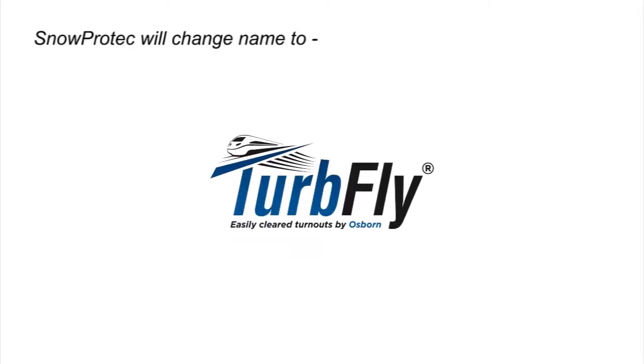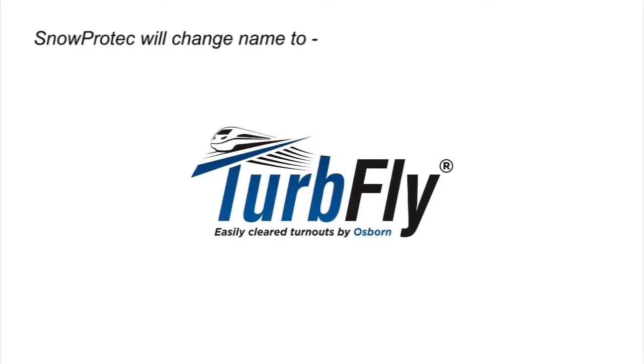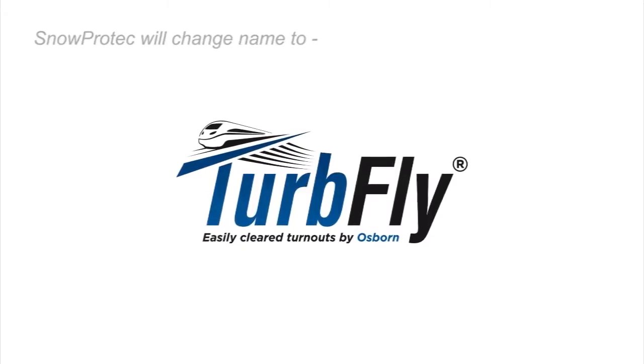In this video we will show you the simple assembly of Osborne Snow Protect, a patented snow protection system developed in Sweden which is to conquer the world.